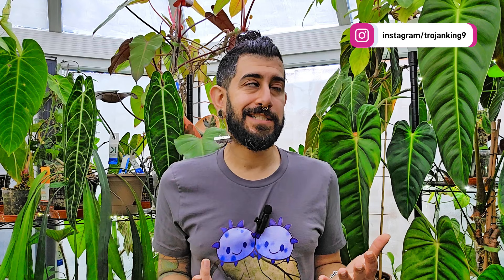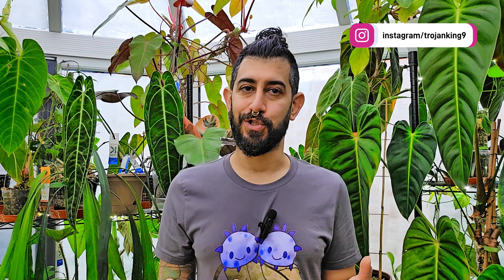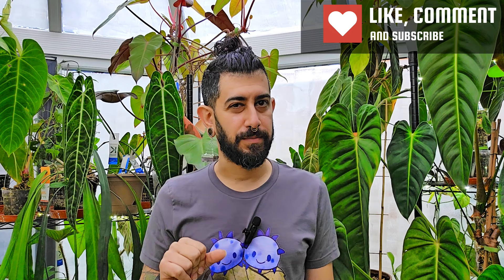Hi, my name is Memo. This is my channel HouseplantyGoodness and essentially it's a place where I like to geek out about my big passion — you might be able to see some of it behind me — it's tropical houseplants. For today's video I thought I'd do an update and show you some of the plants that I got from the imports that are bringing me joy. I might mention a couple of the struggle buses. There were three separate Equigenera purchases this year, which was proof again that I have zero self-restraint.